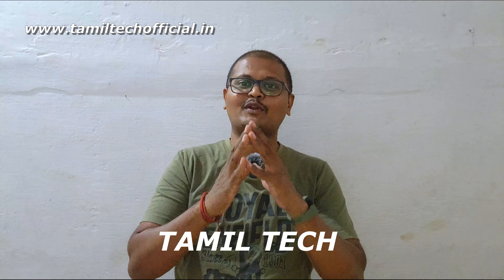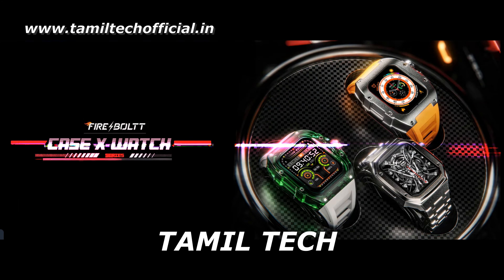Hello everyone, welcome to the channel. From Suprano, FPM, Firebolt is officially launched.